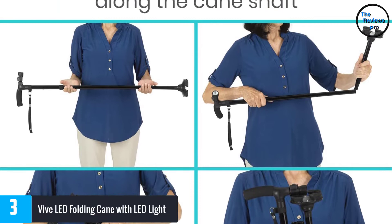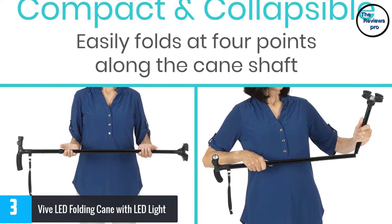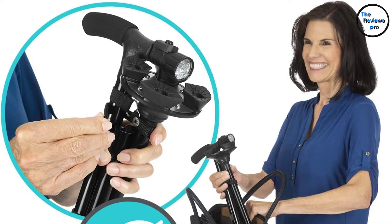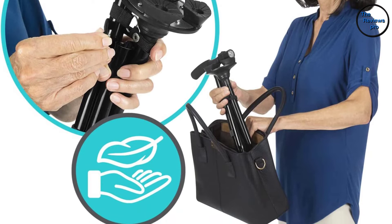The cane has an ergonomic handle that contours to your hand to help reduce fatigue and reduce pressure on your wrist. It is foldable at 4 points and you can easily fit it in your backpack, suitcase, or purse after folding. Furthermore, it uses two AAA batteries to operate and the light works effectively with a simple pushbutton.